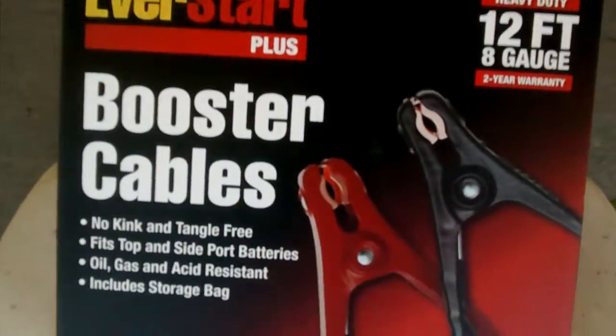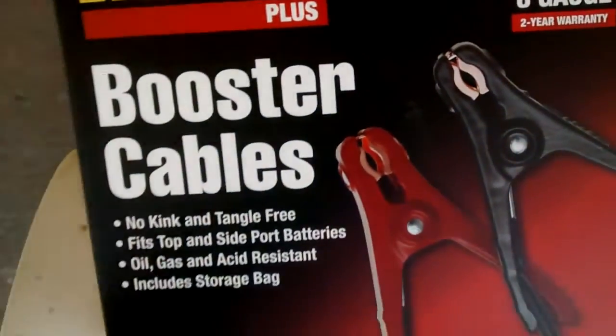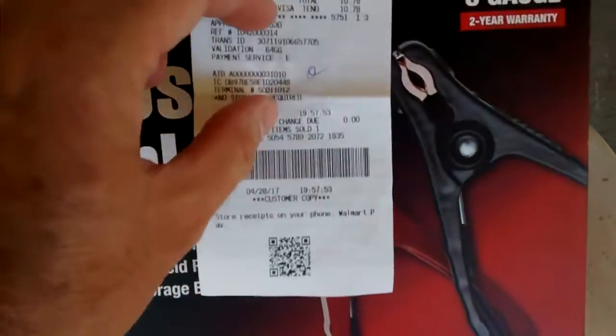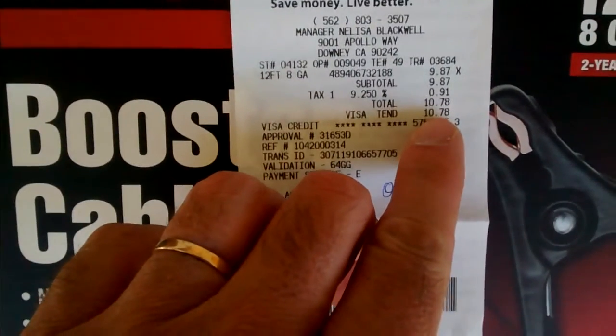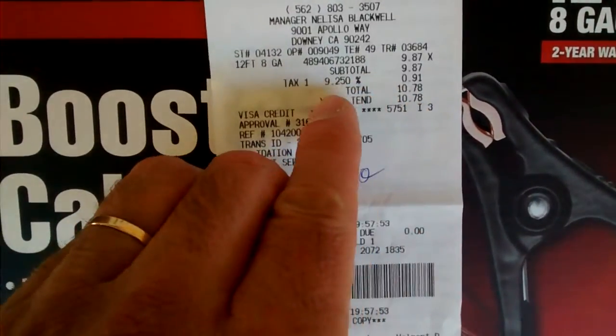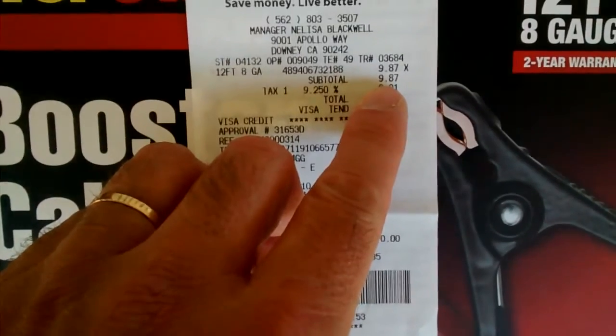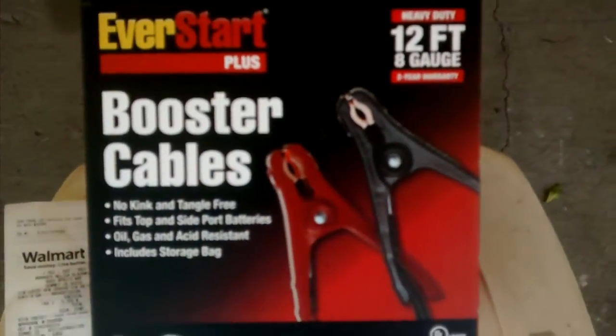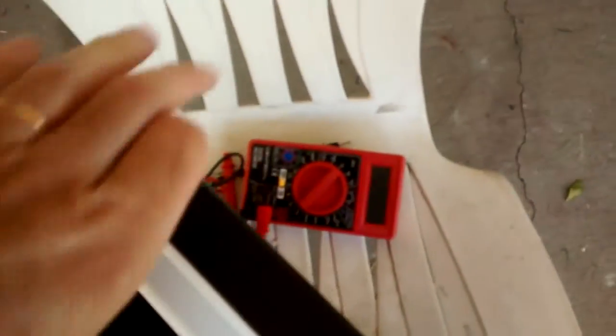I got this stuff from Walmart last night for a whopping total of $10.78, which includes taxes here in California.